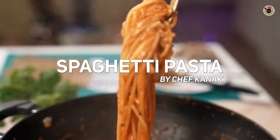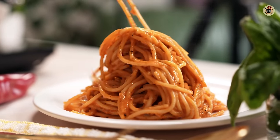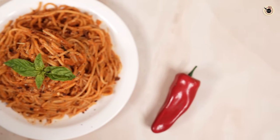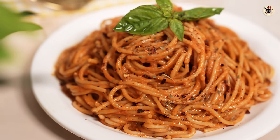Hey foodies! Red sauce pasta is one of the most loved Italian dishes in India because of its spiciness and tanginess. After researching and making a lot of pastas, I'm sharing this perfect red sauce spaghetti pasta at home with all the detailed tips and tricks. So let's begin!